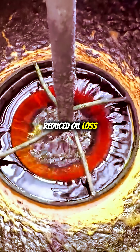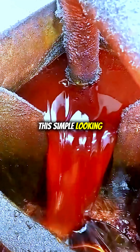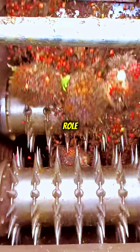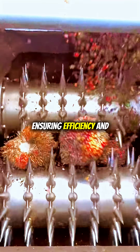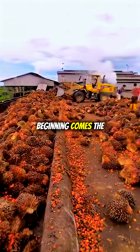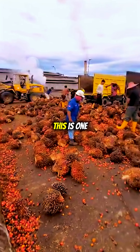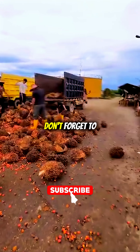So the next time you see this simple-looking machine, remember its vital role. The bunch splitter is the first gatekeeper, ensuring efficiency and quality in the palm oil mill. From a strong beginning comes the finest quality — this is one of the secrets behind the efficiency of modern palm oil mills.